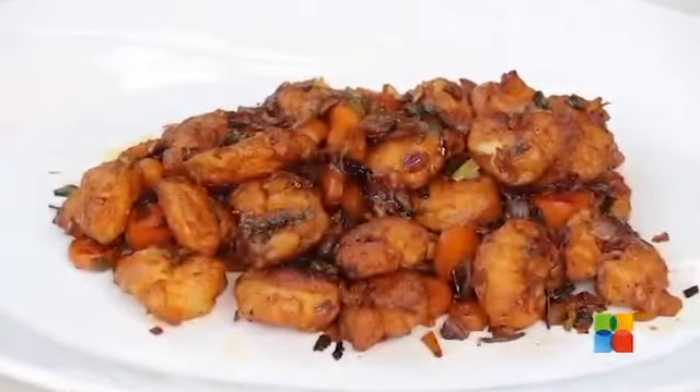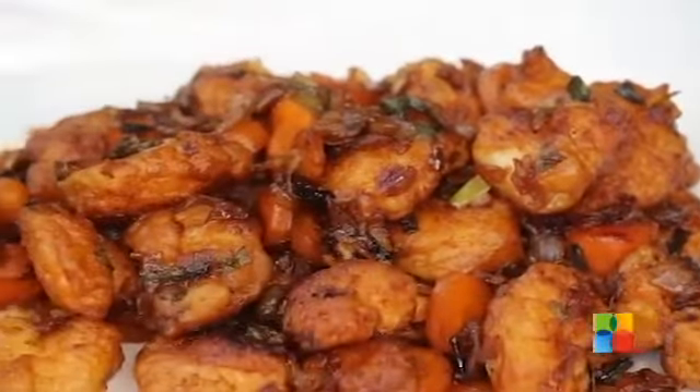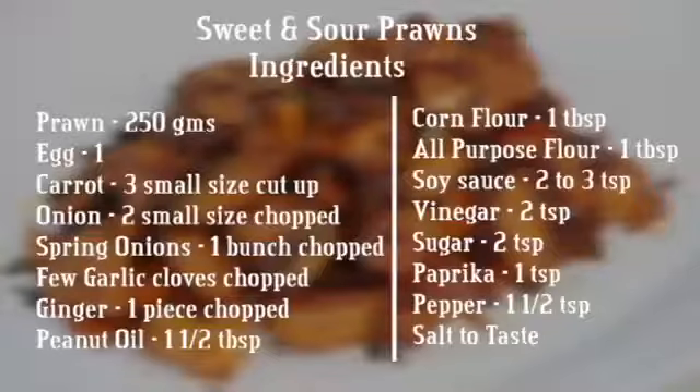It's nice — it's like an appetizer. So before you have your main course, you can make this as a nice quick snack. You can have it with Chinese food or just eat it as is. Do try this recipe and send in your comments and feedback to food@ventunotech.com. Also follow us on Facebook. Bye-bye!